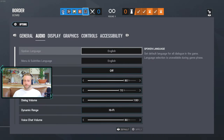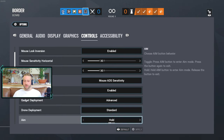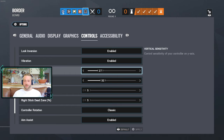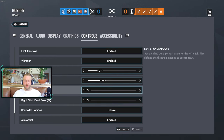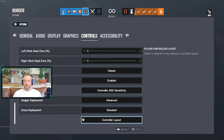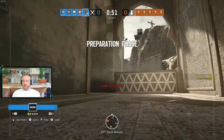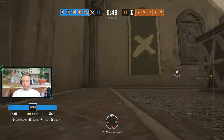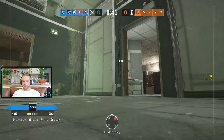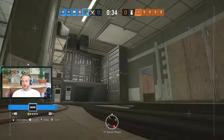Let me quickly show you my controls for Rainbow Six. Mouse sensitivity on 30, 30 — I don't think that affects the gyro; it's the controller settings that affect gyro speed. Vertical sensitivity on 27, horizontal on 32, left stick dead zone on 5, controller rotation on classic, aim assist enabled — it's not too strong on this, quite nice. One thing I also found: the drone can't be controlled by the joysticks, only the left joystick for movement — you can't turn it. So you actually have to use the gyro if you want to play with a controller on PC.